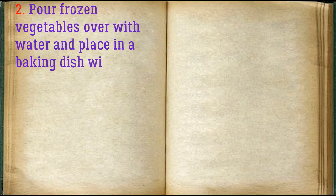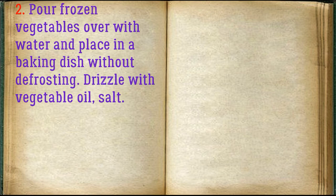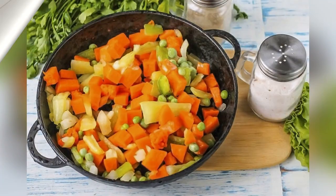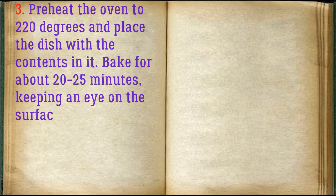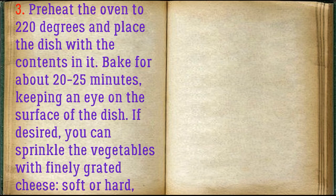Pour frozen vegetables over with water and place in a baking dish without defrosting. Drizzle with vegetable oil and salt.